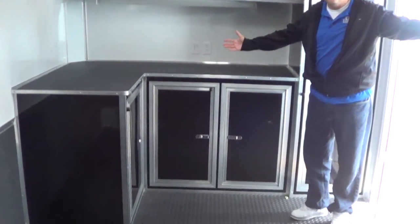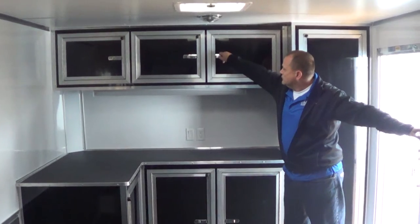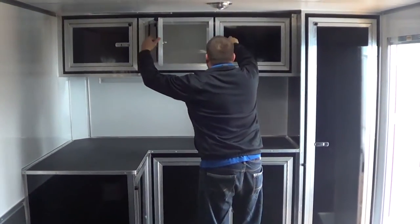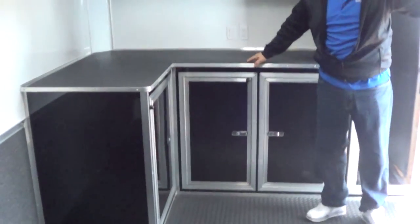And back up here towards the front, here are the cabinets just like pictured in the pictures on our link. It's all brand new — this trailer has not seen the road.